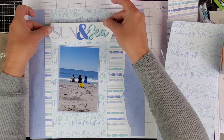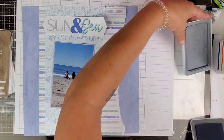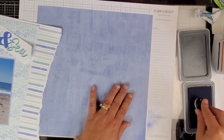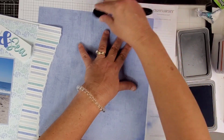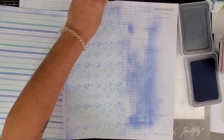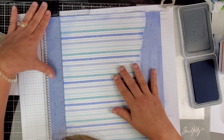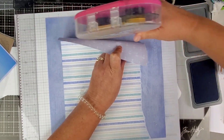Very cute — look at that! Initially this is what I was going to use for my title; it says 'Sun and Sea.' I will end up rethinking that. First I'm going to add some periwinkle to pretty much all my pieces — I just go around the edges like this on all the papers and on that title piece as well, even though we don't end up using it. I'm just using the desk pad to get the excess off of my blending brush.